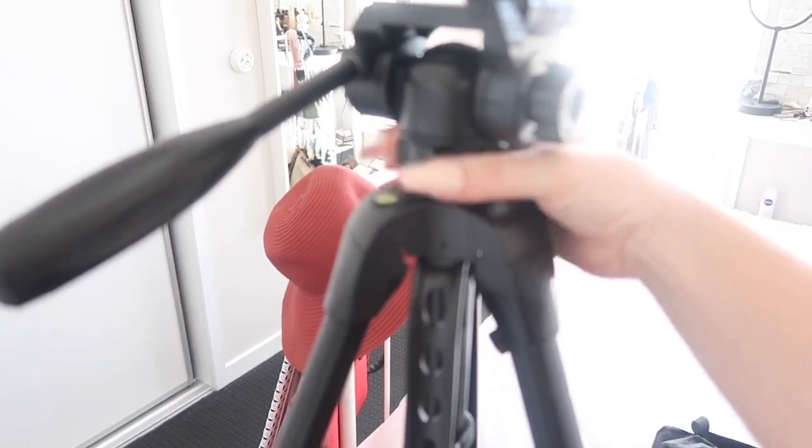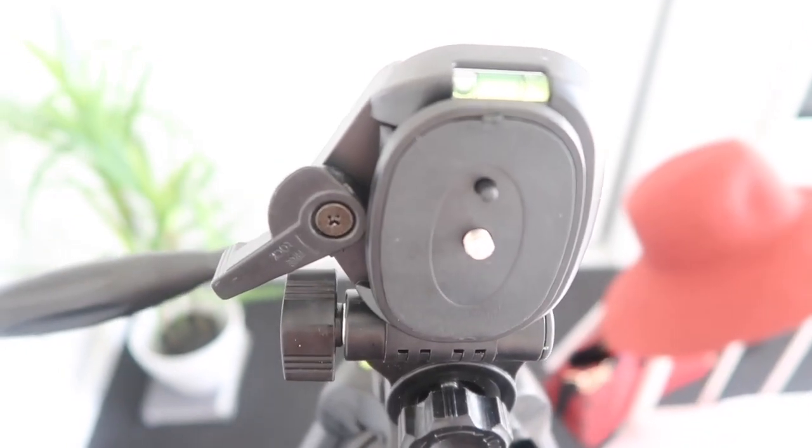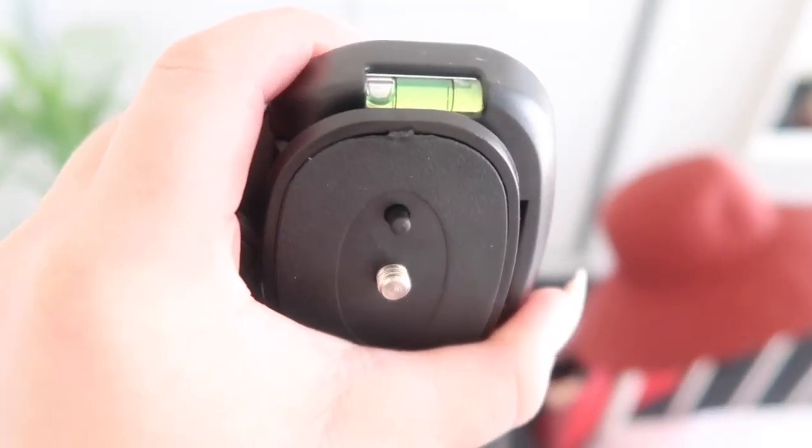And this bit here — I'm not sure what this does actually. There's a little jobby there — let me try to focus in on that. It's probably focusing on the crab instead. The indicator on the leveler says I haven't got it straight.